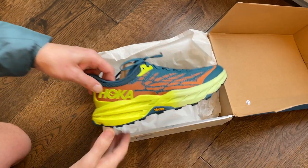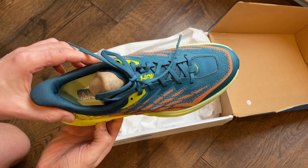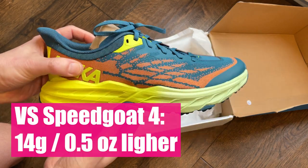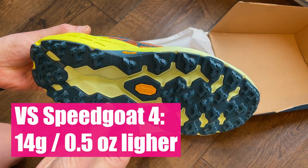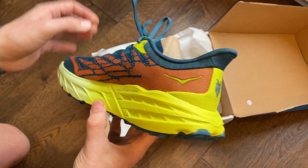So the Speedgoat is back, and I'm gonna give you a quick rip around this shoe and tell you what's new about it. Basically, it's been overhauled from the sole right through to the laces. The main difference is that it comes in lighter — 14 grams or half an ounce lighter than the Speedgoat 4 — and you've got improved traction pattern on the outsole too.